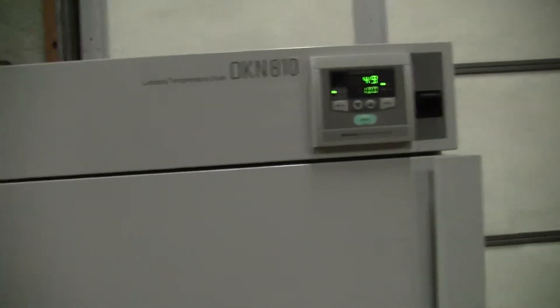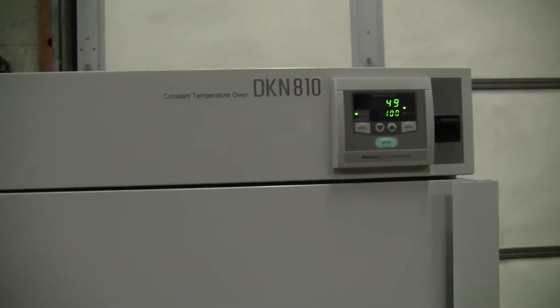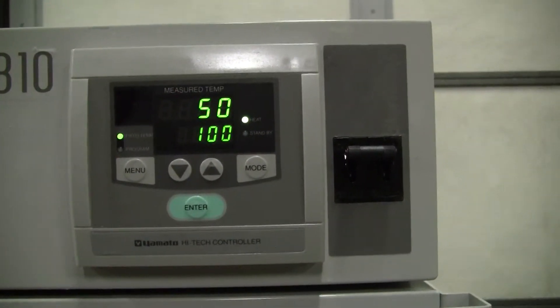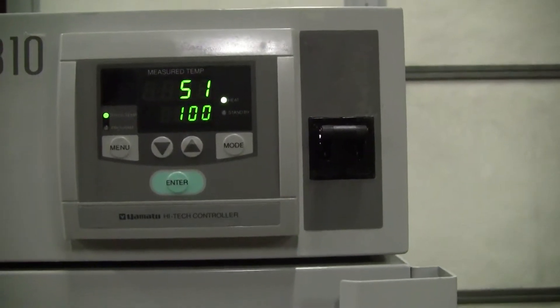This is the Yamato DKN810 constant temperature oven. Very simplistic digital control. We have it ramping up to 100 degrees, single set point.